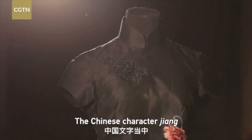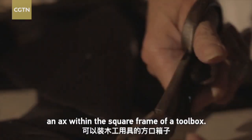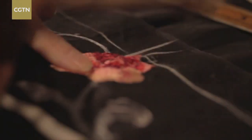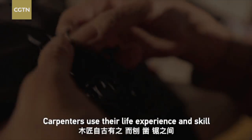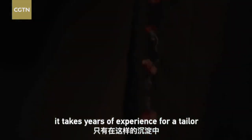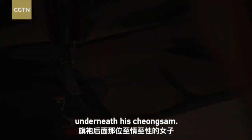The Chinese character Zhang for craftsman is a pictogram — an axe within the square frame of a toolbox. The noun was only applied to carpenters in ancient China. Carpenters use their life experience and skill to bring life to their pieces of work. In the same way, it takes years of experience for a tailor to be skilled enough to bring out the full elegance of a woman in his cheongsam.